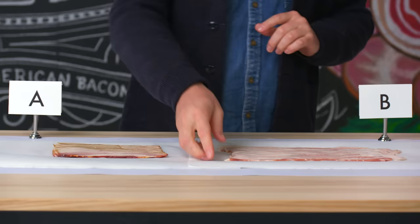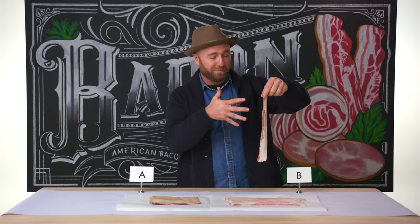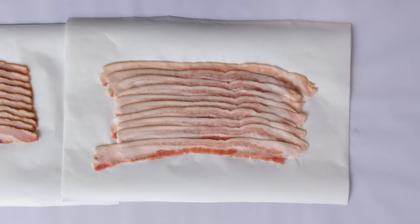If you do a wet brine, like bacon B appears to be, you take water, liquid smoke, brown sugar — some people put corn syrup in it. You take these bellies and you can actually see holes that could be from bacon injectors: big needles you put inside to pump in the liquid smoke. That bacon can go directly into an oven, cooked up in steam, never having touched a smokehouse, and then off to packaging.